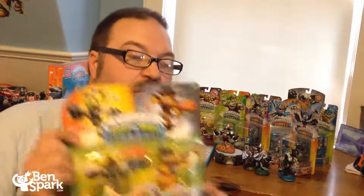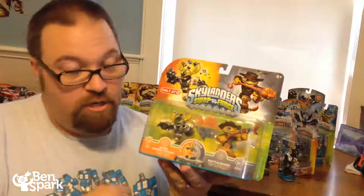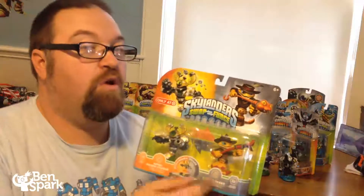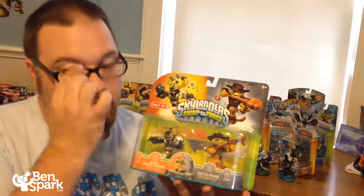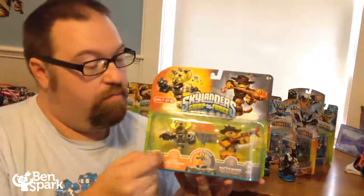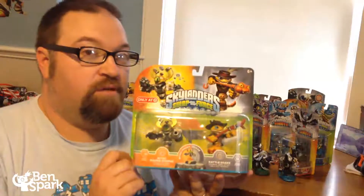This is Drew Bennett from BenSpark.com and I have another Skylander Swap Force unboxing for you. This time it is the special edition from Target — Nitro MagnaCharge and Rattleshake, it's a two pack. They had two packs with either Nitro MagnaCharge plus Rattleshake or plus Freeranger. I already got Rattleshake in the 3DS version, so a friend of mine is going to buy that. I'm going to open this up and show you more about MagnaCharge. Rattleshake is in a different video, so stick around for that.